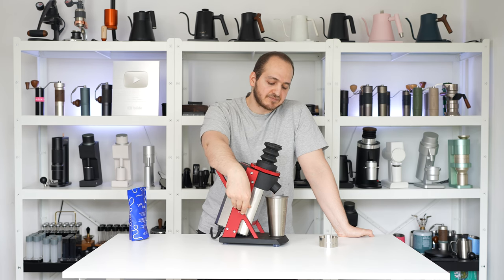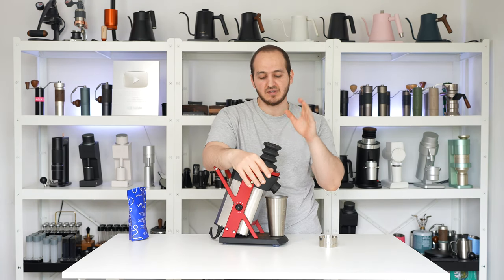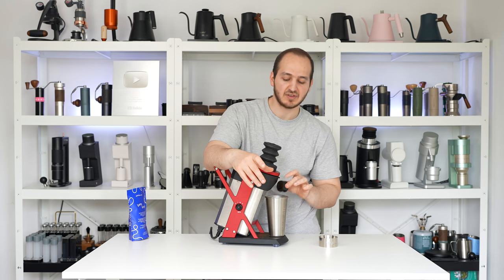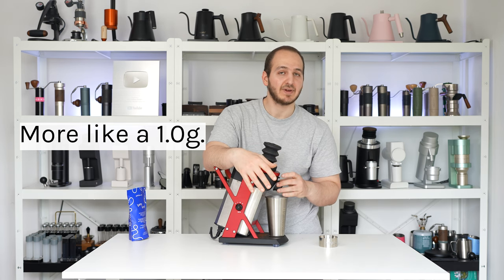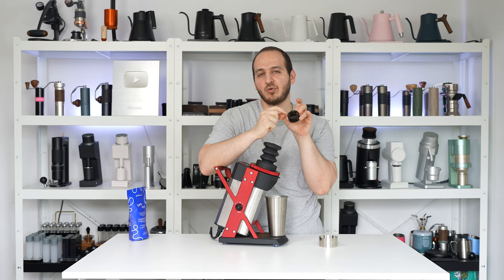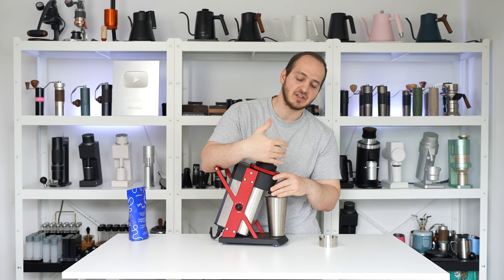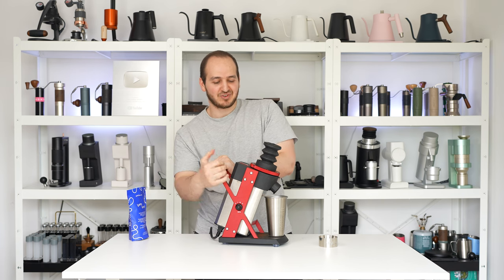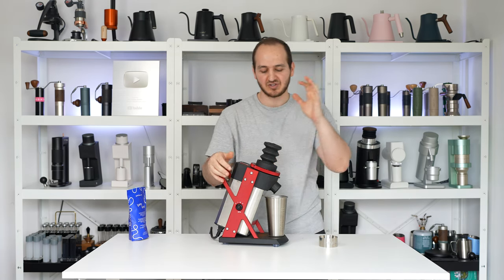This is at high RPM. Unless you do RDT, blow the grinder multiple times, and make sure nothing is stuck, you might have around half a gram of retention inside the grinder — so you really need to pay attention to that. The grinding chute has magnets, but they sit slightly lower than the surface and are not very strong, so any accidental hit will cause it to fall off. I love the color scheme — there's something about this crimson ruby red with black and the stainless steel finish. It is just beautiful.